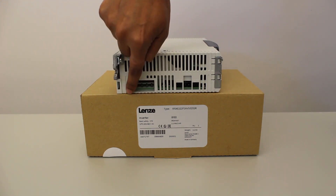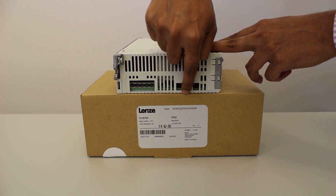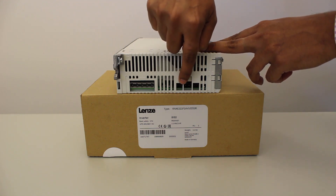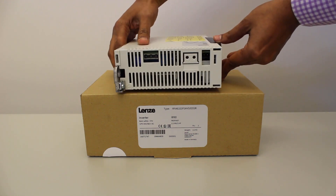X105 is the output terminal of the drive. X106 is the terminal for motor brake and X107 is the terminal for external 24 volt DC supply for brake. X109 is the terminal for PTC and for encoder input in case of using one cable technology. You will also find several terminals on top of the drive.